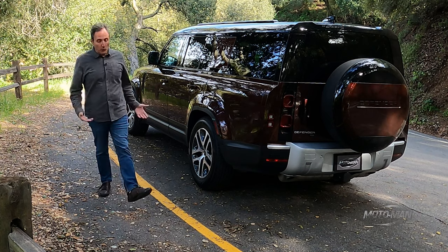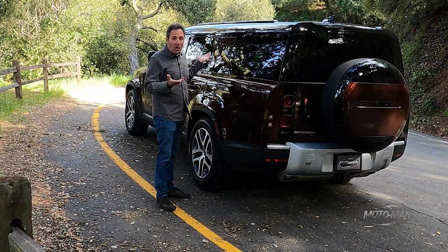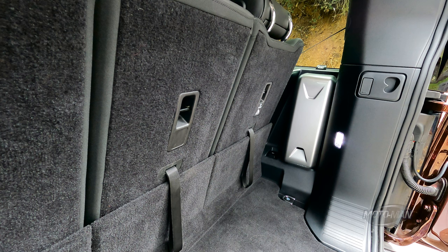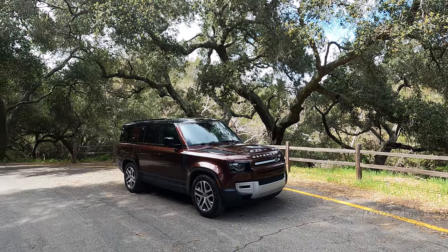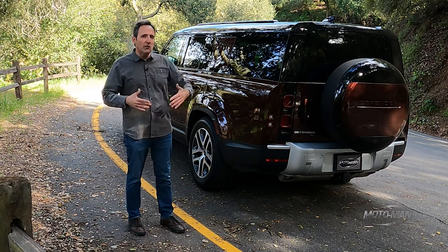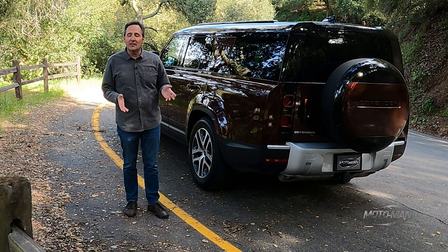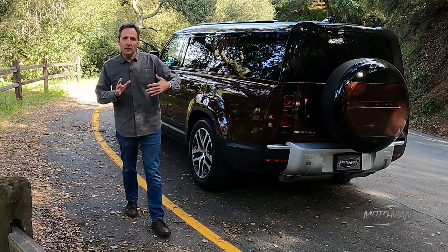So what have we learned today? If one likes the Defender 110, they are going to love this, especially if one has to shoehorn more people or dogs into the back. There are some details I didn't show you — some playfulness with things like the fuse box cover in the rear that looks like a tool kit from a spaceship. The overall look of the vehicle: I don't think it's as attractive with more metal hanging off the back end. The proportions are a little bit off for me, but it doesn't take away from the overall design, so that's kind of a push. And the wish list — yes, let's have the V8, but in all seriousness, who is going to have a three-row with a V8? With the extra metal back there, how about a four-wheel steering system to tighten up the steering with the longer vehicle?